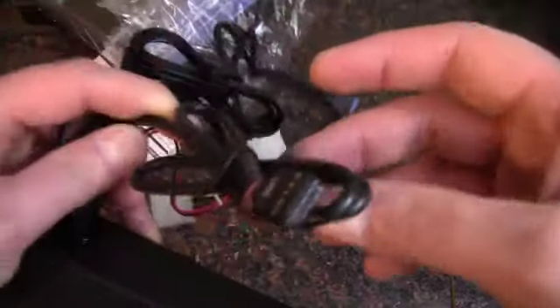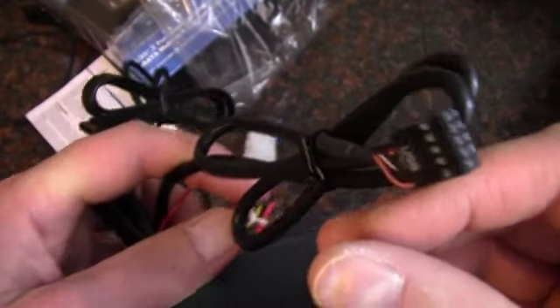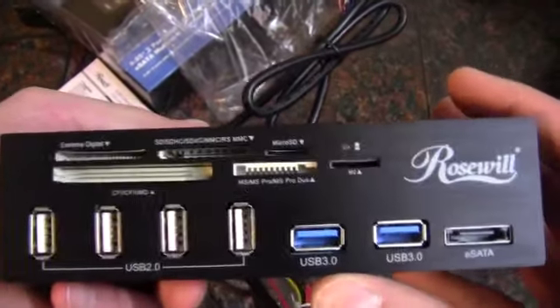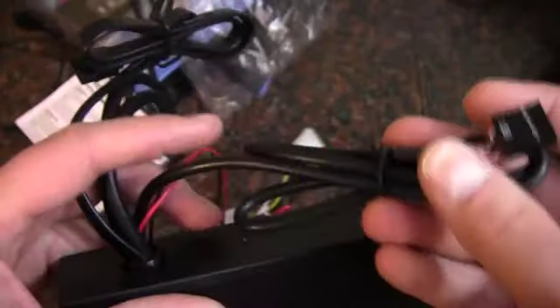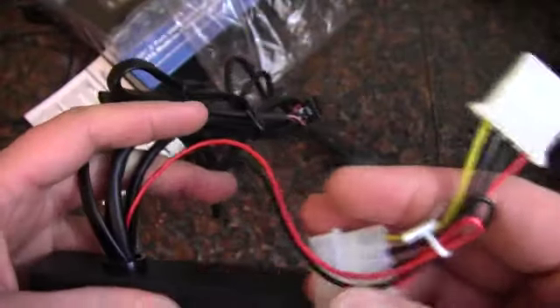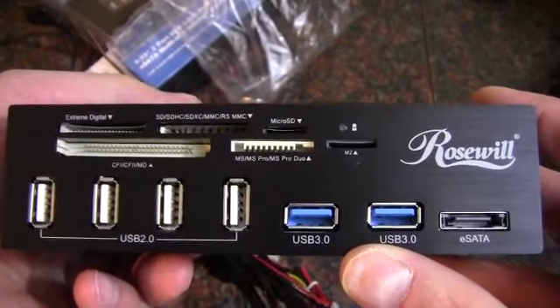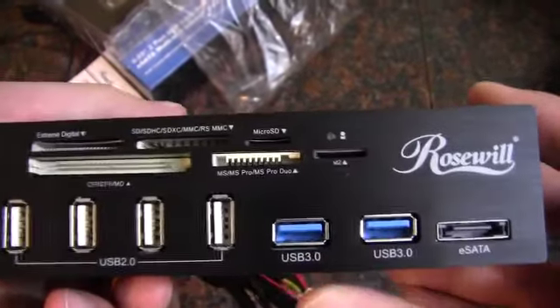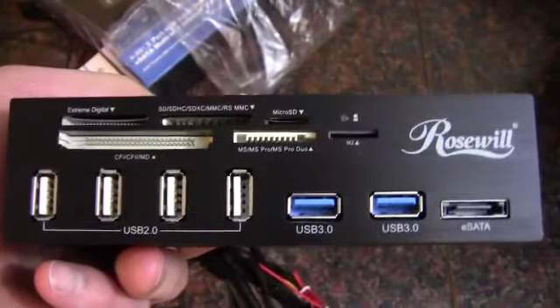And there's our USB 2.0 header. Well, interestingly enough, it's actually a hub. So it's taking a two-port header and turning it into four ports. That may or may not be of interest to somebody — it's only got one. And then we've got a power connector for the device, which will more than likely provide extra power for the USB 3.0 and then some extra power for the USB 2.0.